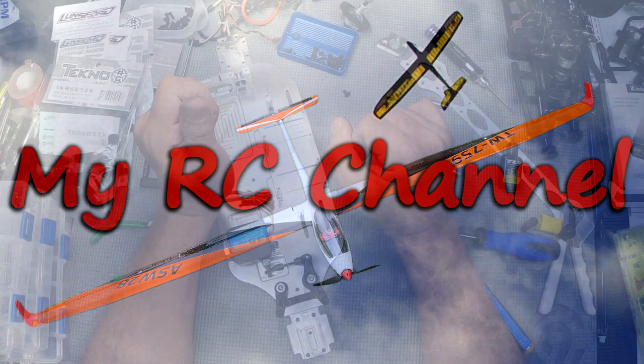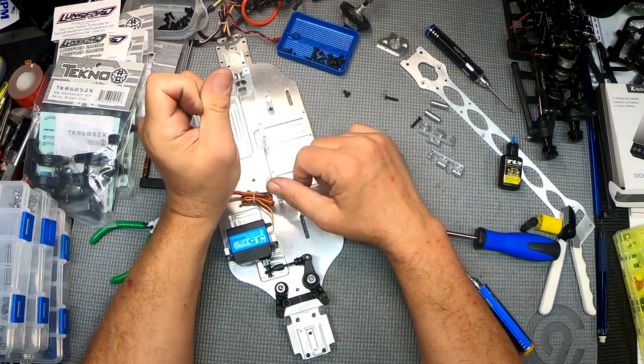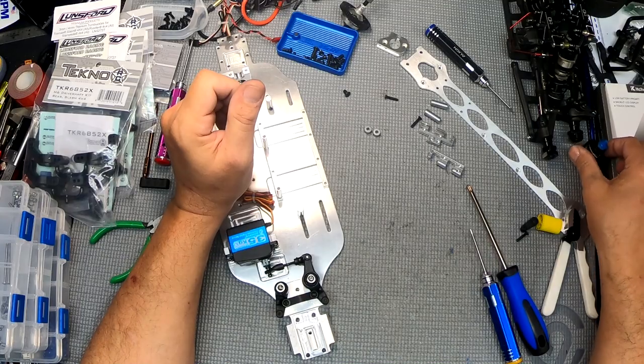Hi, my name is CJ and this is my RC channel. Let's start with the rear suspension because that's a little more complicated with the motor and everything.